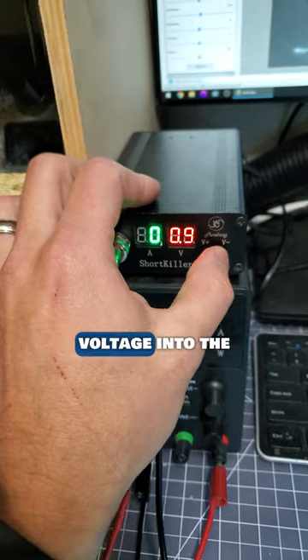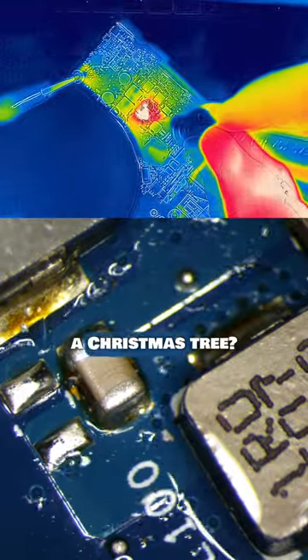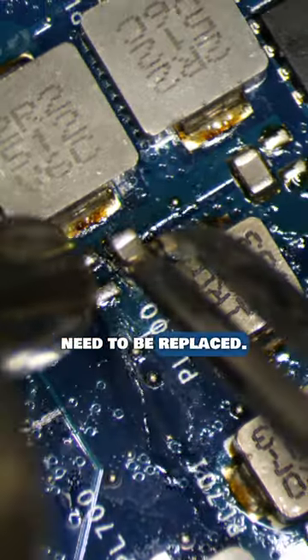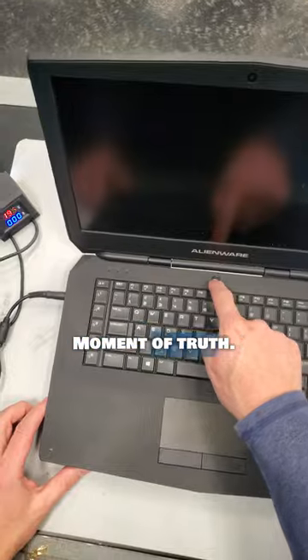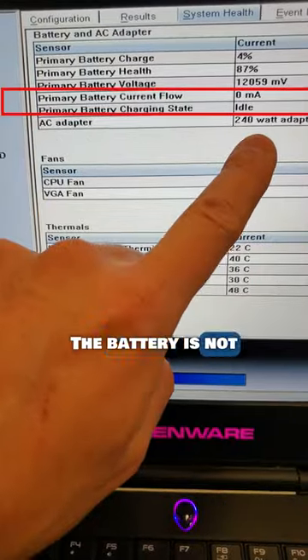To the thermal camera microscope it goes. I'll need to inject voltage into the motherboard to find the shorted component. Do you see how this is lighting up like a Christmas tree? This capacitor will need to be replaced. Time to reassemble and test — moment of truth. Boom, sweet! Wait — the battery is not charging.